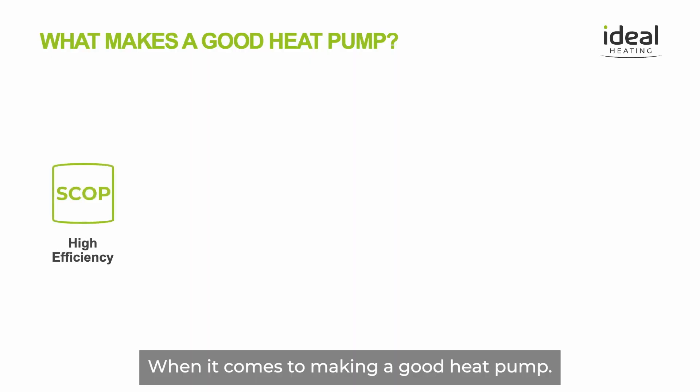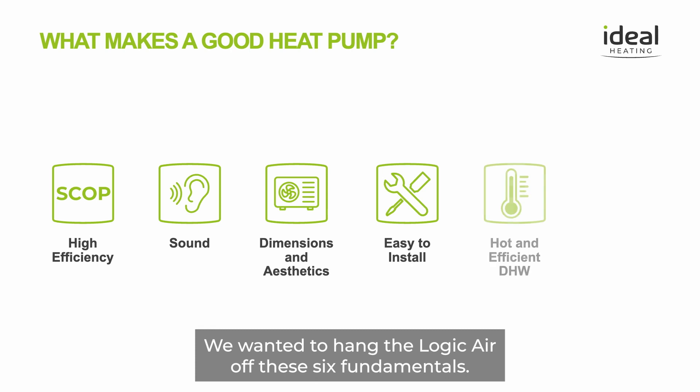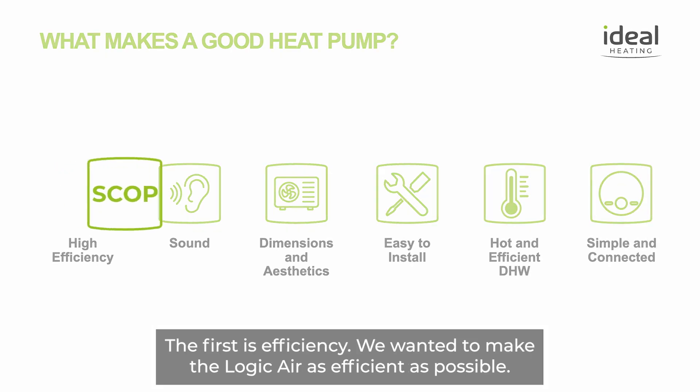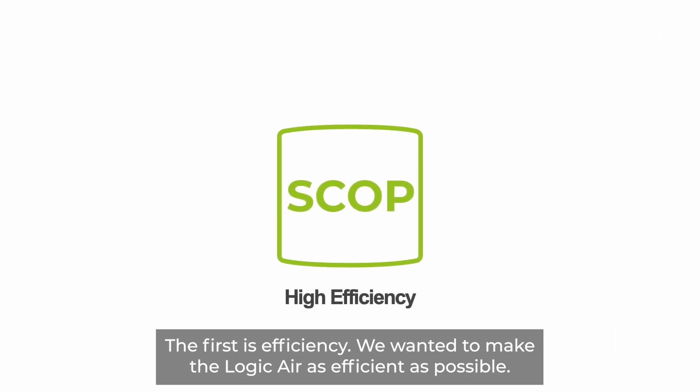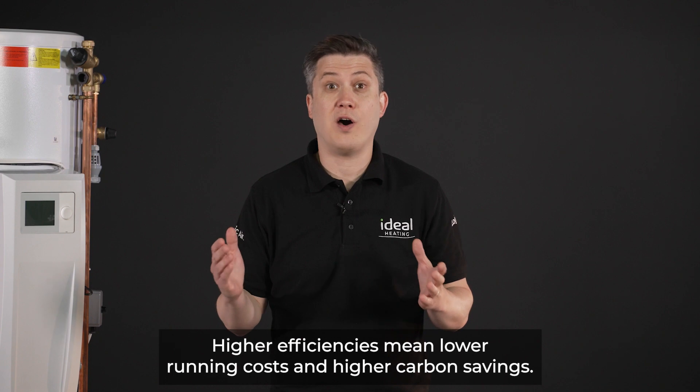When it comes to making a good heat pump, we wanted to hang the Logic Air off six fundamentals. The first is efficiency — we wanted to make the Logic Air as efficient as possible. Higher efficiencies mean lower running costs and higher carbon savings.